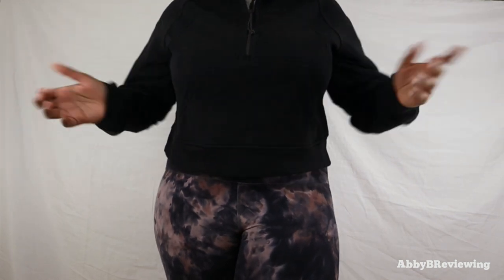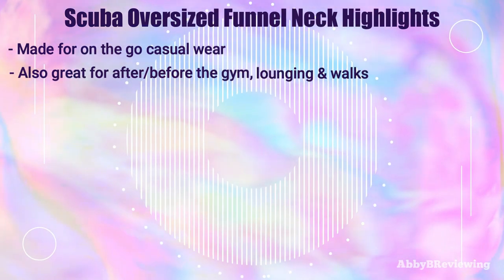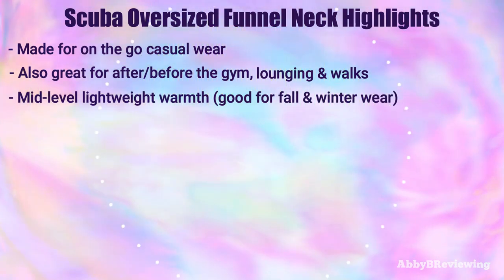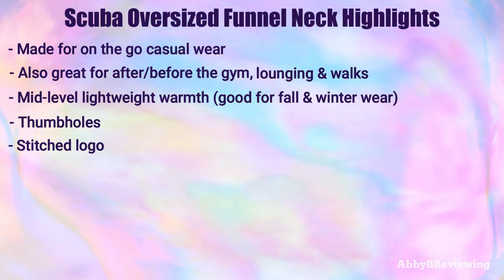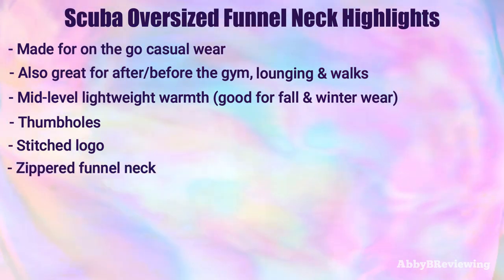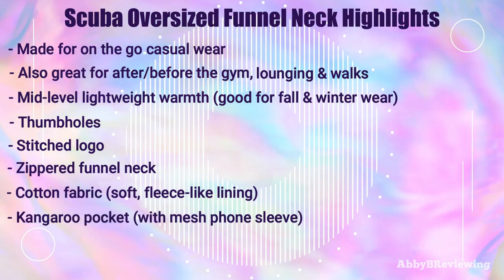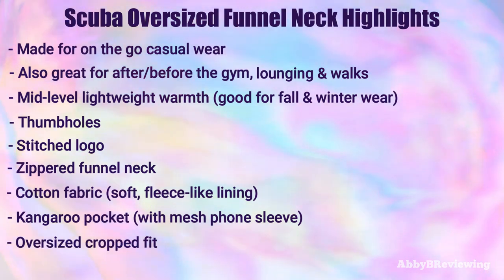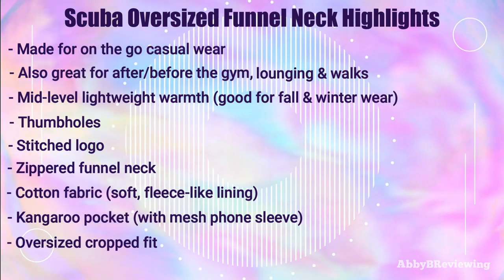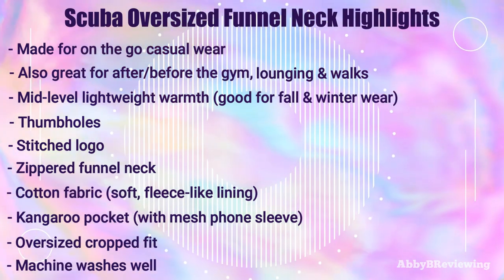This is made for casual wear, on the go, but it's also great for wearing after the gym or lounging. It provides mid-level warmth, so it's great for cooler or colder weather in fall or winter. It has thumb holes and a nice cozy funnel neck that you can customize by zipping up or down depending on the look you're going for. It's made of a cotton fleece fabric that's soft and breathable, and it has a kangaroo pocket with a phone sleeve inside. It's an oversized, cropped length fit. In my experience it washes really well — cold water, inside out, hung to dry — and it's holding up nicely.